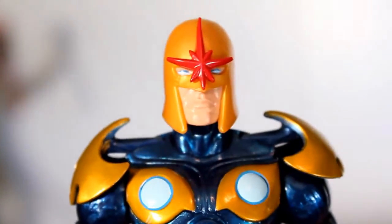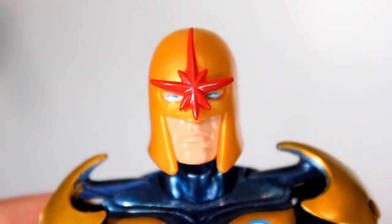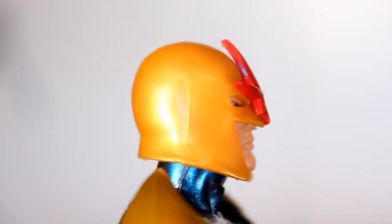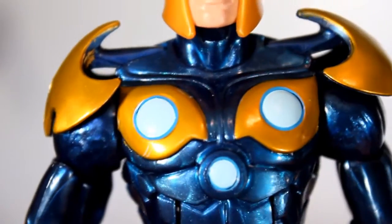Upon first looks, I really dig this figure. The helmet is sculpted well. It's really clean paint on the helmet, and I really dig the use of the blue and the white paint for the eyes. I think he's got a strong mouth and chin. The sculpting on the head and the suit in general looks really, really good. Also there's really clean paint — no real paint complaints on this.